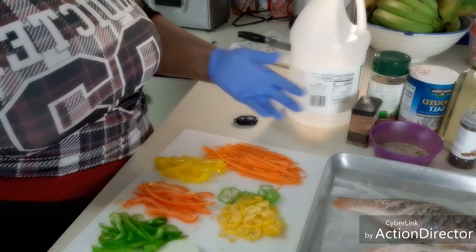Hello everyone, welcome again to Chef Lady's kitchen. Today I'm gonna be preparing for you guys some badass escovitch fish. So with no further ado, let's do the damn thing.